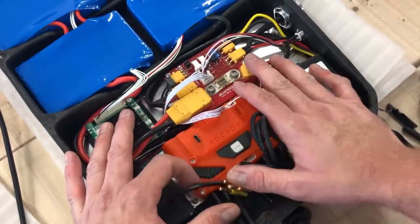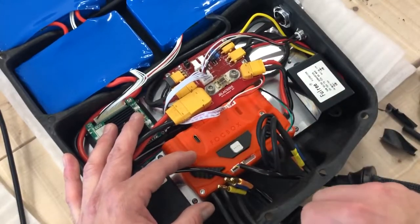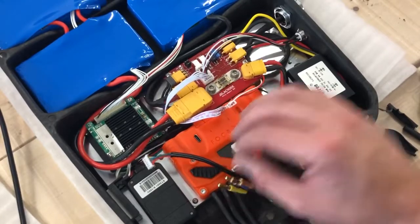This is pretty much all the mechanical work we have to do. Then we'll go to the computer and program the ESC for the new motors, because the ESC has to be calibrated with the motor to make sure that everything works fine.